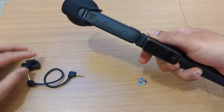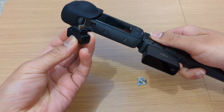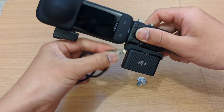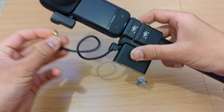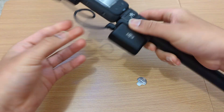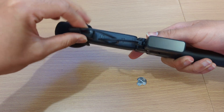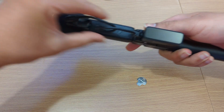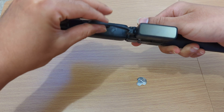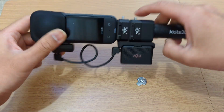You also need the microphone adapter connected to the USB-C port of the X3, and then you can use the audio cable like so. You have to make sure that this cable is not in the way of the 360 video — you have to keep it aligned right here. I have no solution for that except maybe a custom cable.